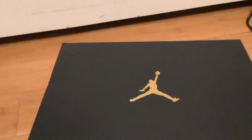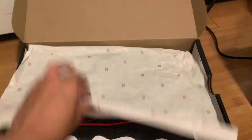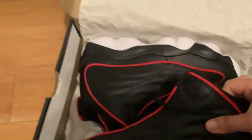Hey guys, welcome back to my YouTube channel. Today I'm going to be opening these new Jordans that I bought. They're fresh from the box — I've only opened them once before. These are the Jordans.